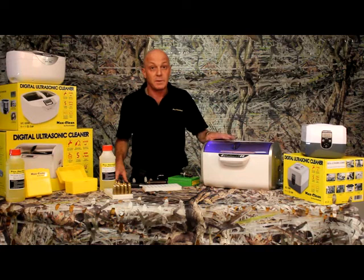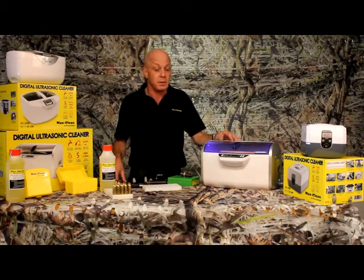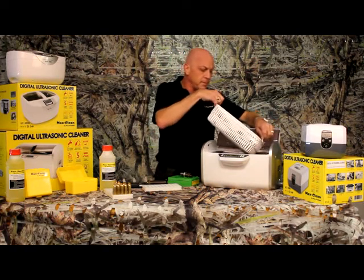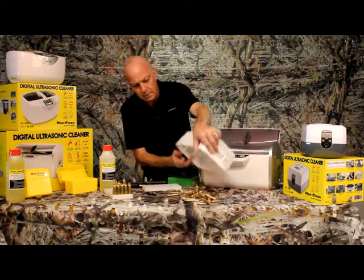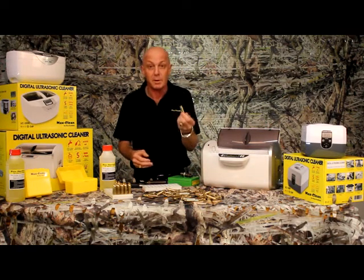We'll just wait for this to finish its cycle — we've got another five seconds — and then we'll take the cases out and have a look. I'll just tip them on the table, and as you can see, perfect inside and out — primer pocket hole, the whole thing.